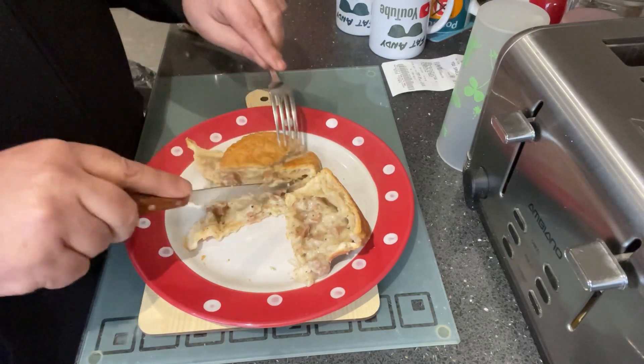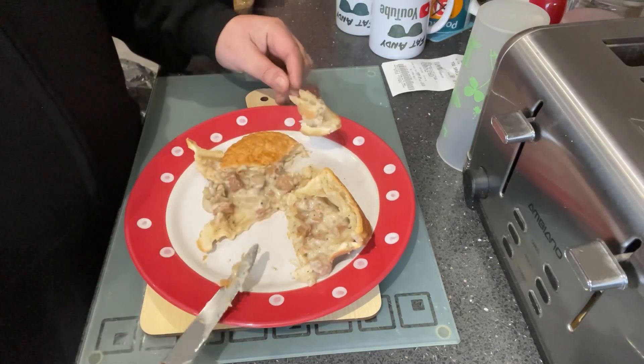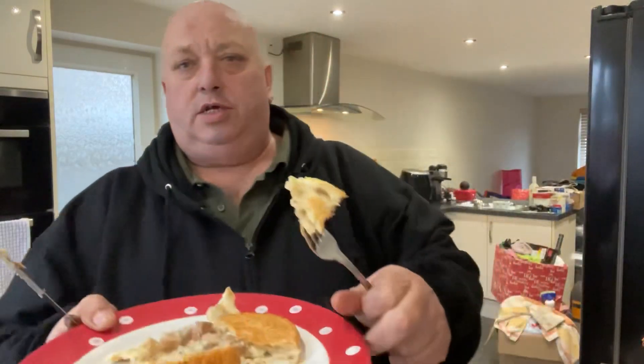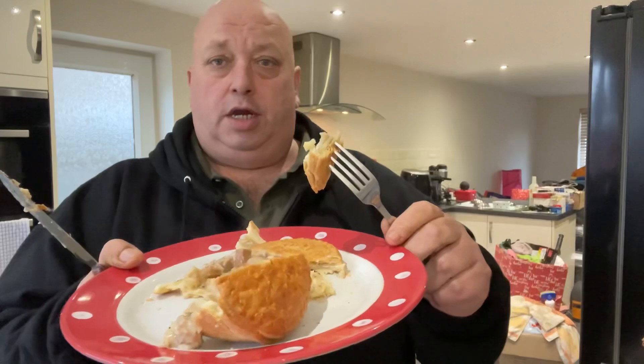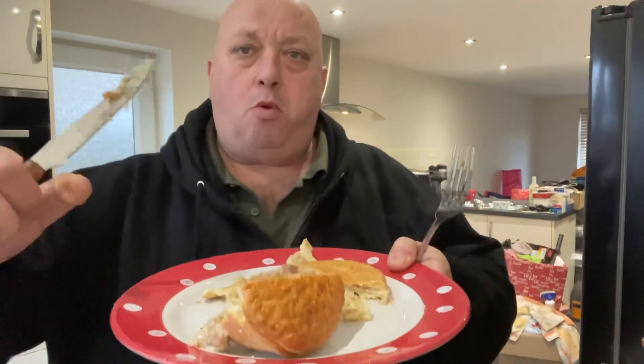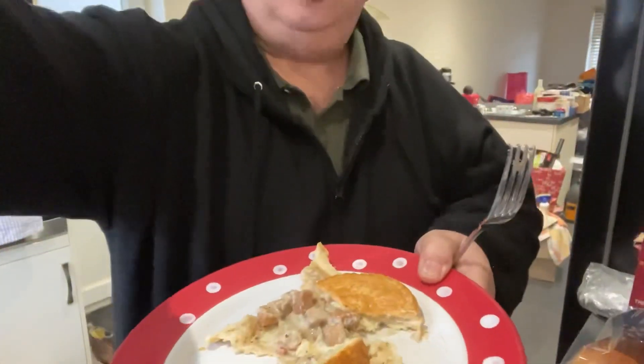Get a bit of this crusty top first. They have Christmas lights in there — they were good, weren't they? That's all done for charity. Some really nice decorated houses. Right, pie — crust first. Mmm! Nice and crispy!